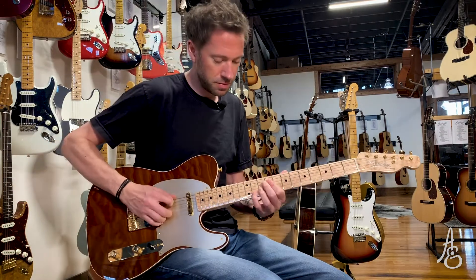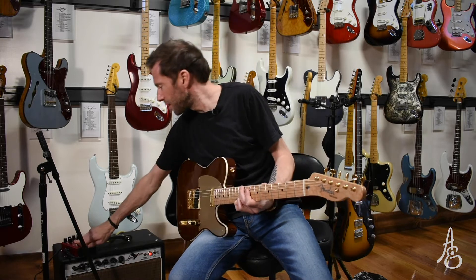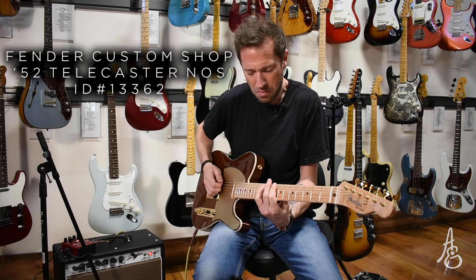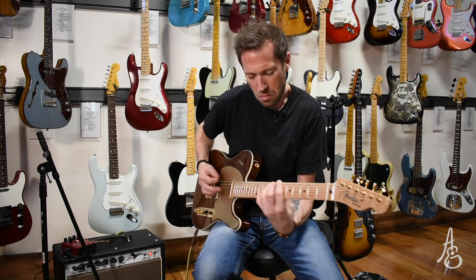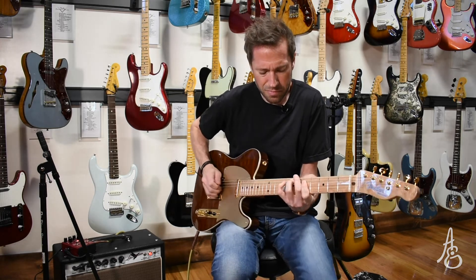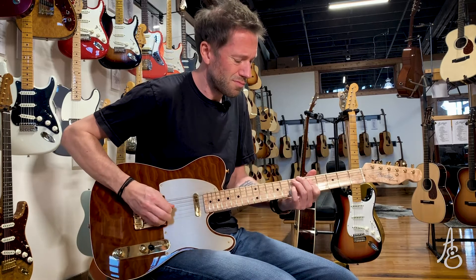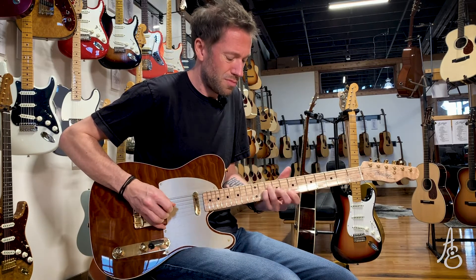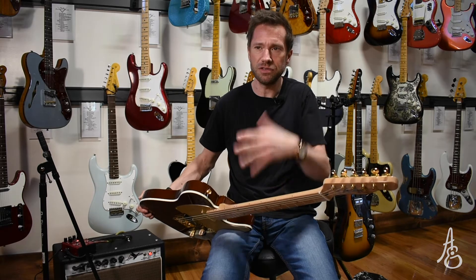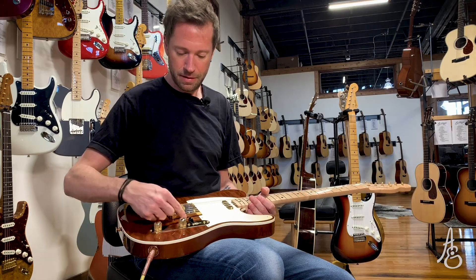Let's see — here's clean, here's driving. It's a neat guitar because it's definitely Telly-ish, but that wiring takes you somewhere different. It just doesn't quite go to what I'm expecting from a Telly.